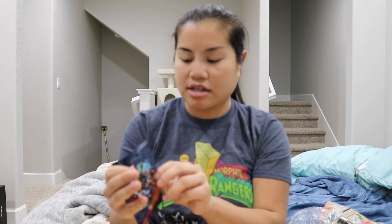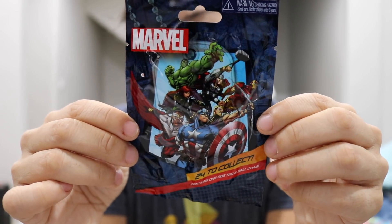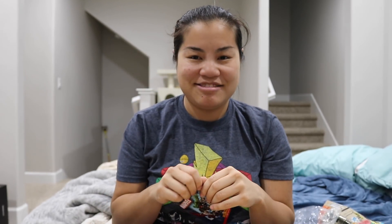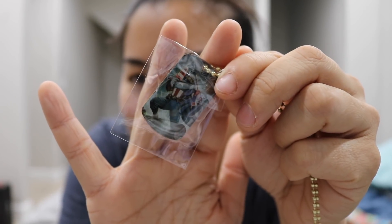The last item is a Marvel dog tag mystery pack. I'm not going to open this because I'm going to add it to a prize box — I feel like that would be better use of it. There is a rare gold variant though, which of course I want to try to get. I thought I might've gotten the gold variant because the chain was gold and the edging was gold — but womp womp womp. I got Captain America. Lame.